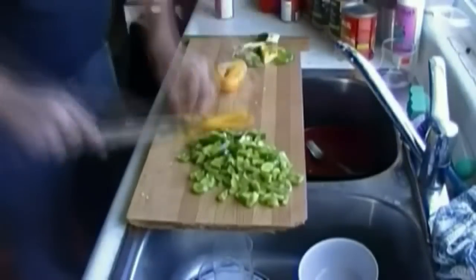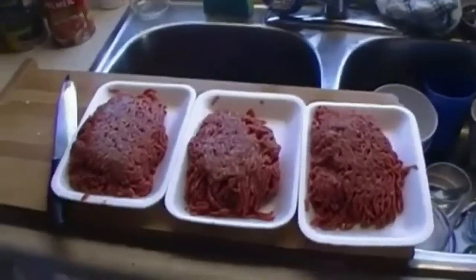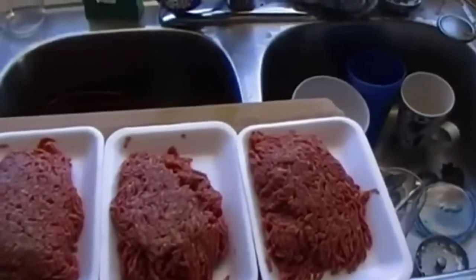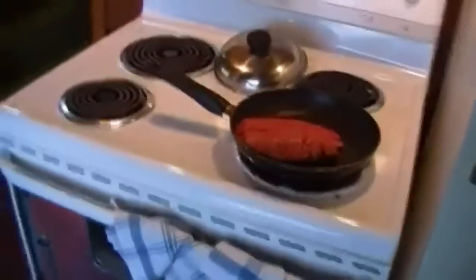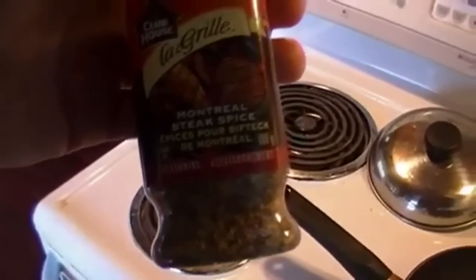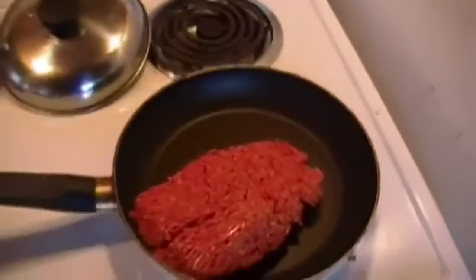Alright guys, we're just waiting for the frying pan to preheat — which it's already done — and we're gonna get the beef into the frying pan just like that. One thing I want to add: what I normally do with the beef while it's frying is put a little bit of Montreal steak spice into it. Gives it a nice flavor.